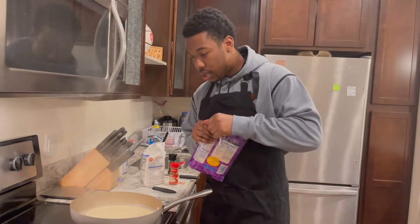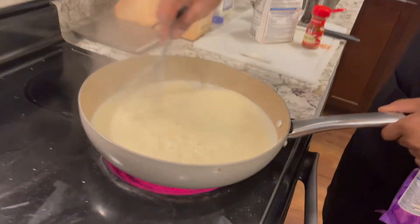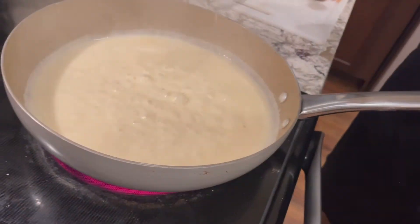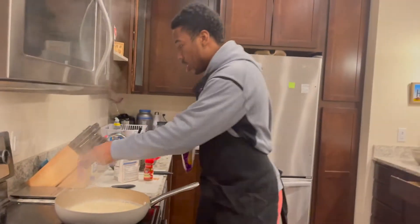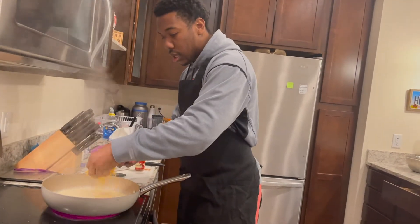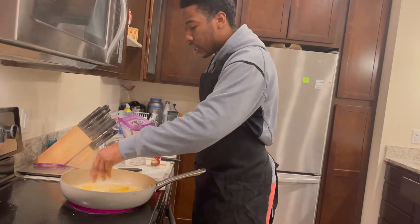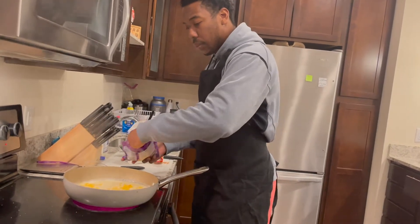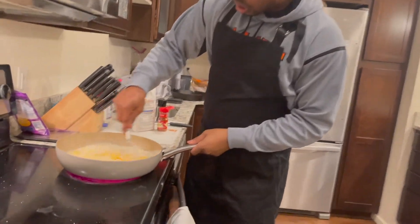All right ladies and gentlemen, when it's looking like that, that's the consistency we want. I'm gonna come in with my cheese — we're gonna do this two ways. I'm using Colby Jack, but you can use whatever you like, whatever floats your boat. Come in with that cheese.